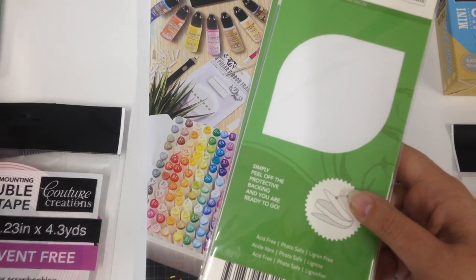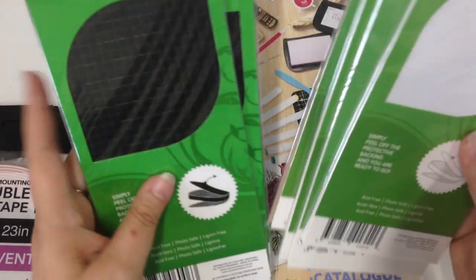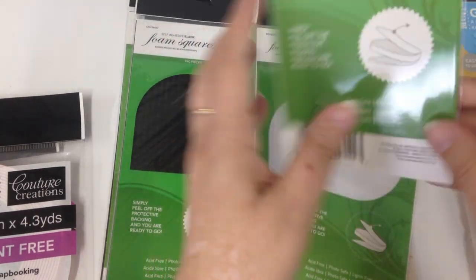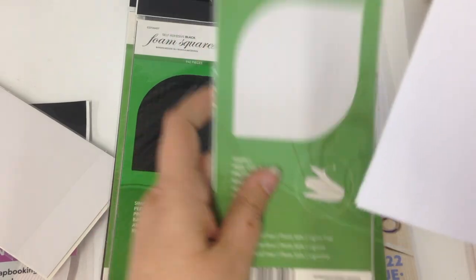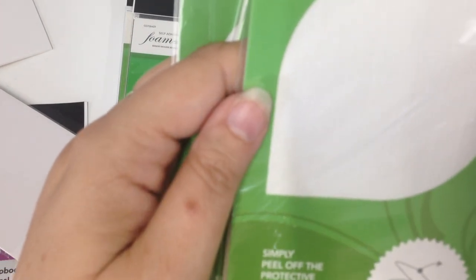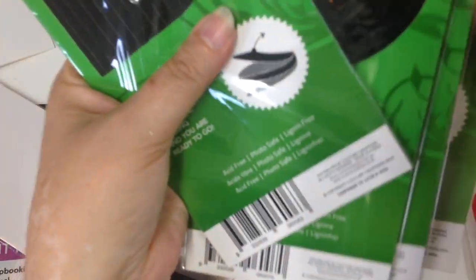We also have our foam squares, dots, mini dots and strips. They come in white or black. As you can see there are little squares — they're double sided, all filled with tiny little squares, good for your 3D decoupage sheets and paper towel to make your lumpy bumpy layouts. Then there's circles, mini dots, and foam strips. Foam strips are really great if you want to create a shadow card because you can put an edge all around your photo or frame. They're available in black or white.